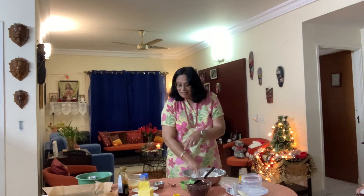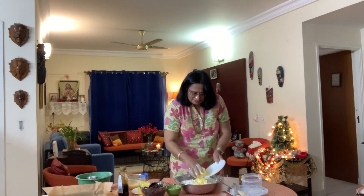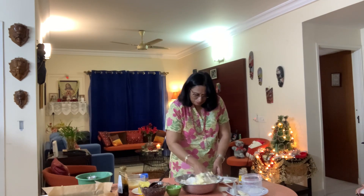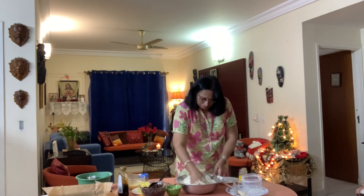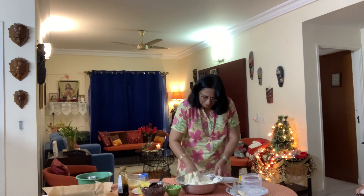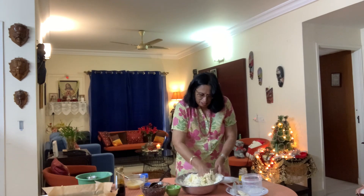Now what we do is add in our butter and just mix it with our fingers. We just add in the butter and start mixing with our fingers to get crumbs, so don't worry about your hands getting messy — this is what you have to do. Mix the butter well into the flour. It should be like crumbs.